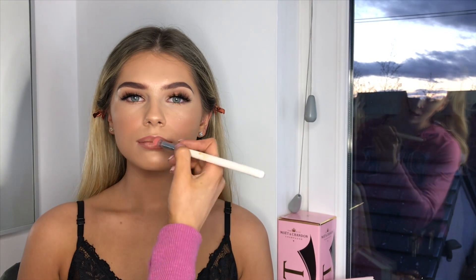This is the medium contour palette by Anastasia Beverly Hills — the peach colour. I'm just going to get some product on the brush and put that on the lips.